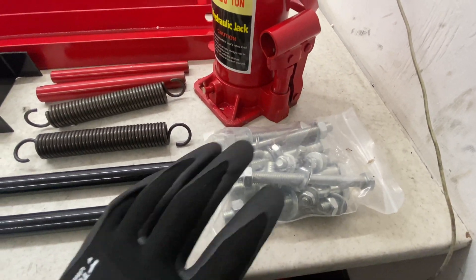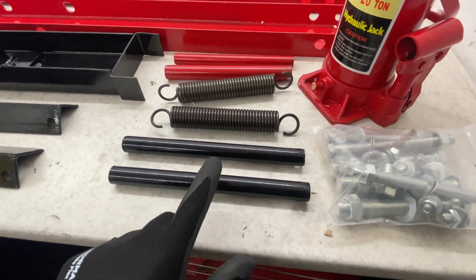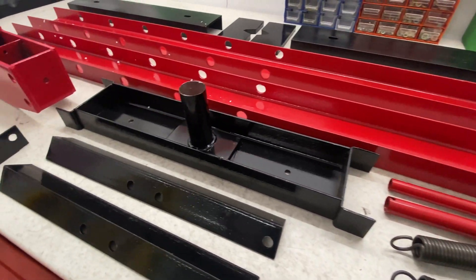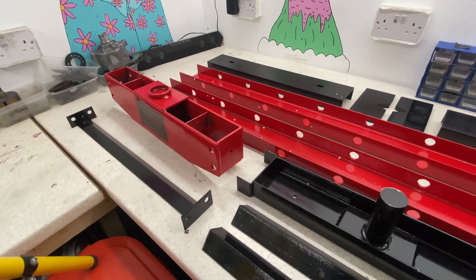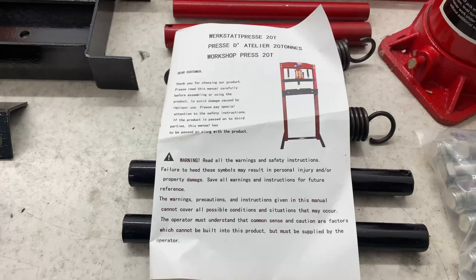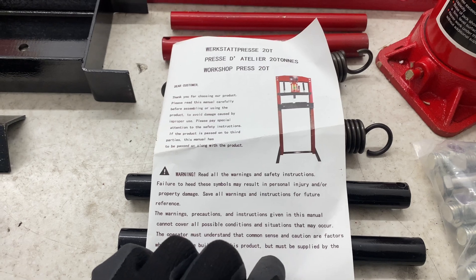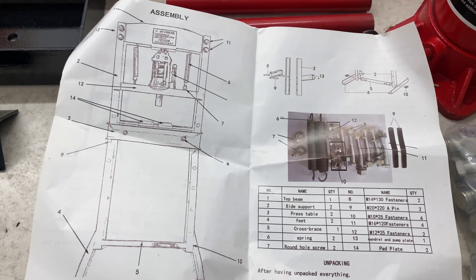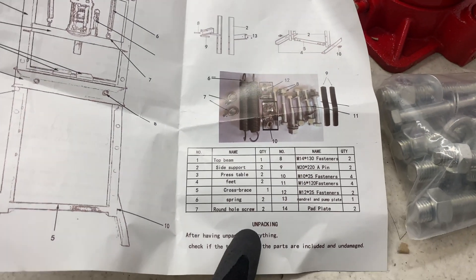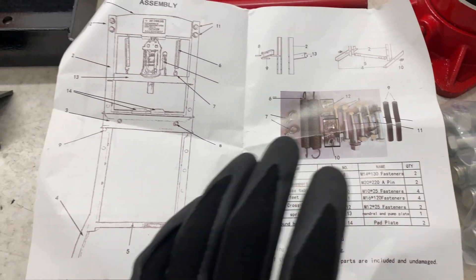Then there's a ton of M20 bolts — hope they're going to be strong enough. You get the bars that hold the cradle in. The instructions are definitely to the point, it's kind of just there. I've had a quick look through and it looks like everything's there, so I'm happy with that.